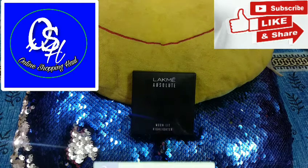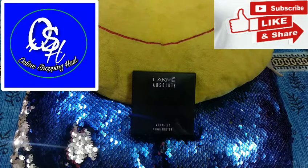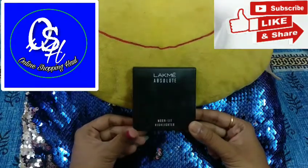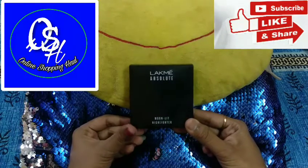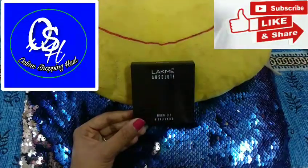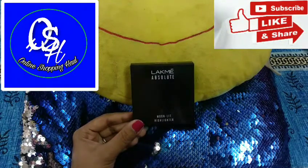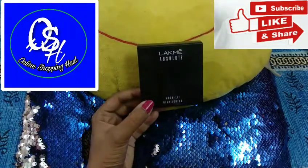Hi everyone, welcome to my channel. Today I'm reviewing the Like Me Absolute Moonlight Highlighter. The packaging looks like it comes in a cardboard box, priced at 750 rupees with a three-year shelf life. The name Moonlight Highlighter reminds me of moonlight when the moon shines on our faces on a full moon night, if you've ever walked under moonlight. It has two shades.